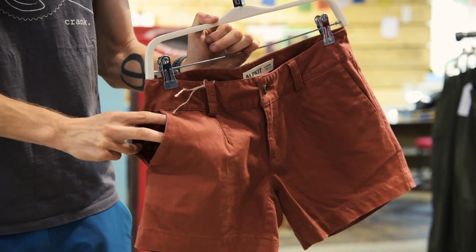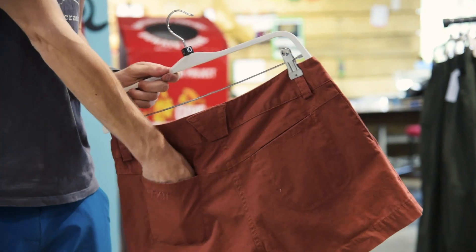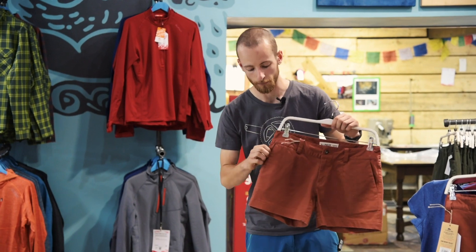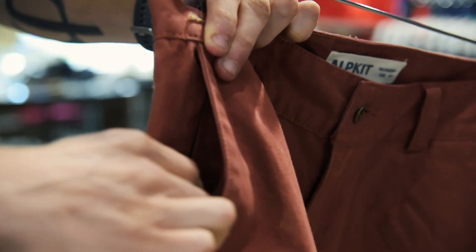Feature-wise you have open pockets on the front and the back of the shorts. The men's feature a zipped thigh pocket for your valuables and the women's have a hidden zipped pocket inside their right hand main pocket.